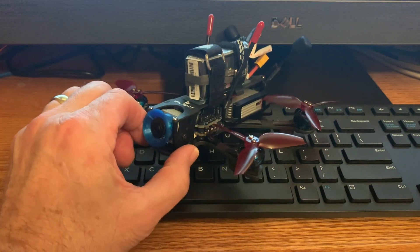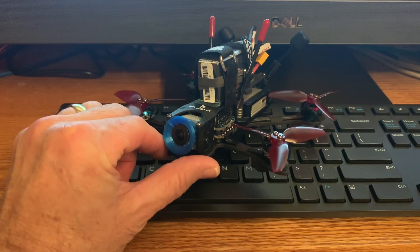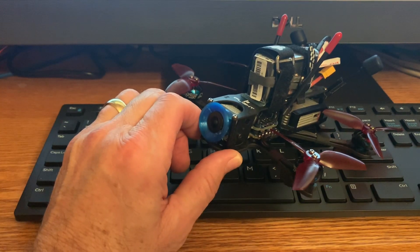Overall, I really like this quad and I highly recommend it. Thanks for watching my channel.